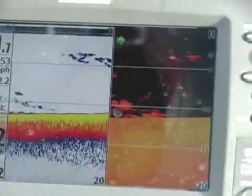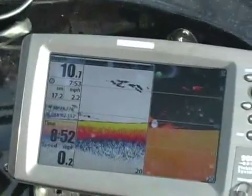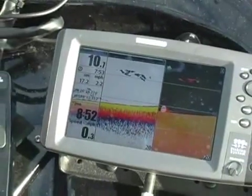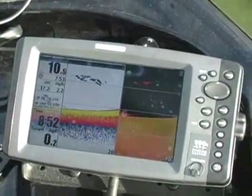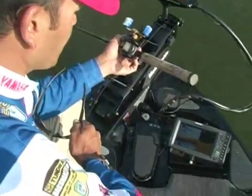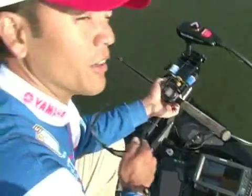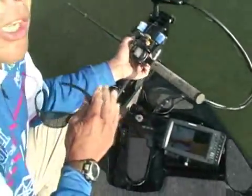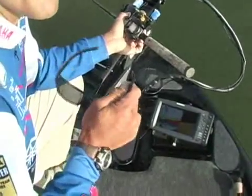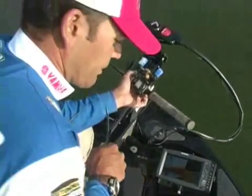Actually, the best way to figure out exactly what you have is to fish it. You can drag a bait — a drop shot, a Texas rig, a football jig — and really get an idea and understanding of what's down there. Another thing you could do is crank a big Strike King Series 5 crankbait through there and bounce it off the limbs to see if you can get a fish to react on that cover. So you can find out a lot by fishing a bait through there.